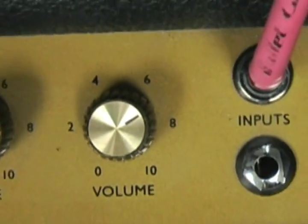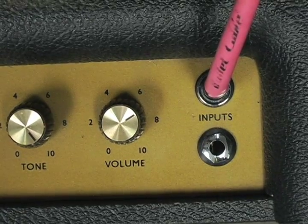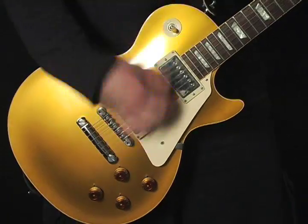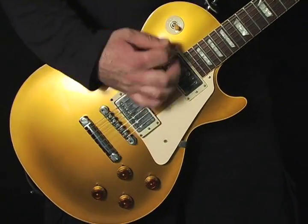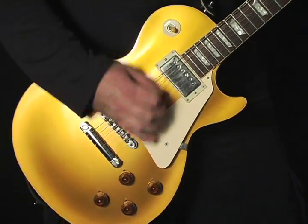Great amp! Tons of tone, but one thing it doesn't have is a master volume. So what do you do when you want to go from a backing rhythm level sound that's clean or crunchy to a balls-to-the-wall lead tone and volume level?